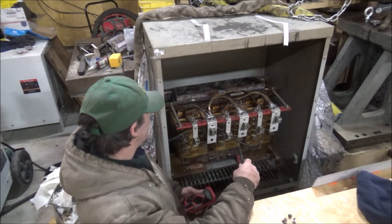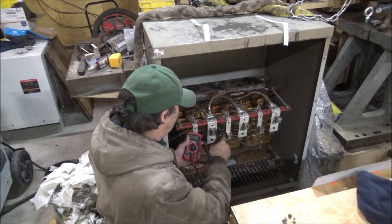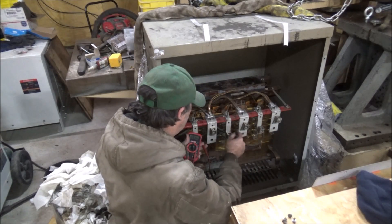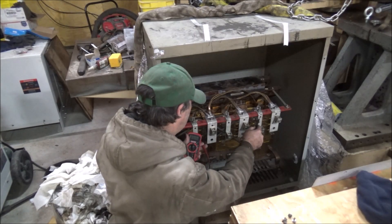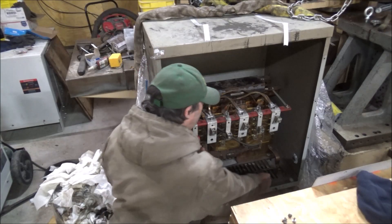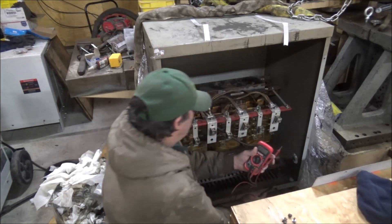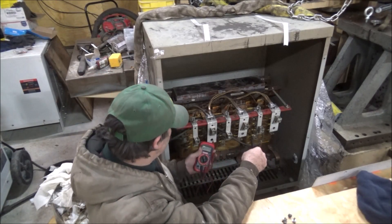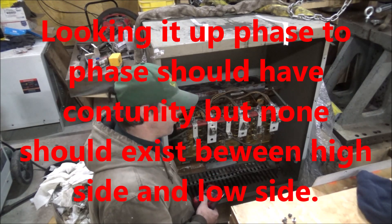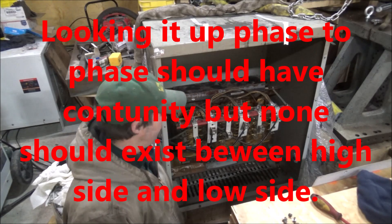Alright, I got this thing cleaned out. I'm going to try and check it for shorts. There's nothing to ground, but it looks like there is continuity phase to phase — not sure if that's right or not, so I'll have to look it up. Well, it looks wired up right. I guess I'll plug this in and see if we get a bang — hope not.